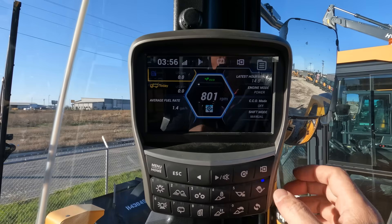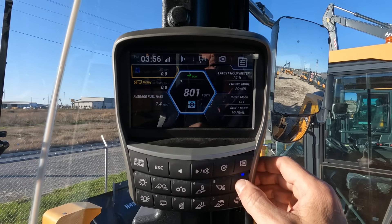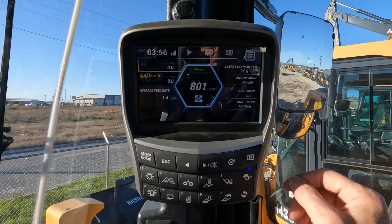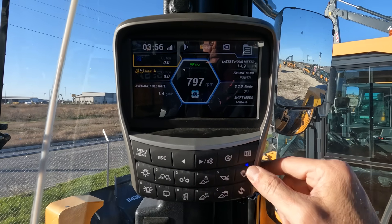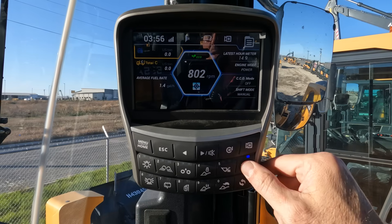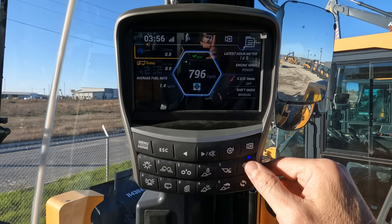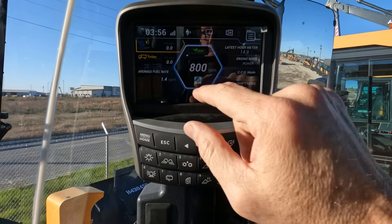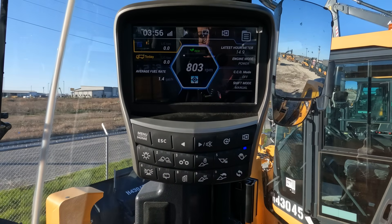If we want to switch to a per-truck screen, we can quick-toggle this button here with the loaded bucket icon. It'll switch between truck A, truck B, truck C, or today's total. If we had a recorded value for yesterday's total, that would be indicated up top and it would show today minus one.